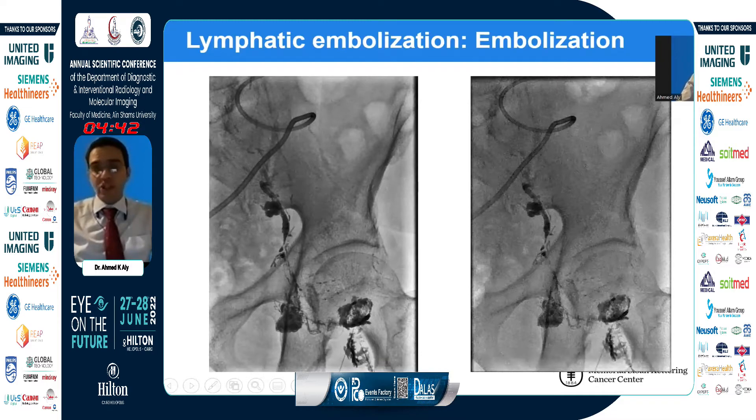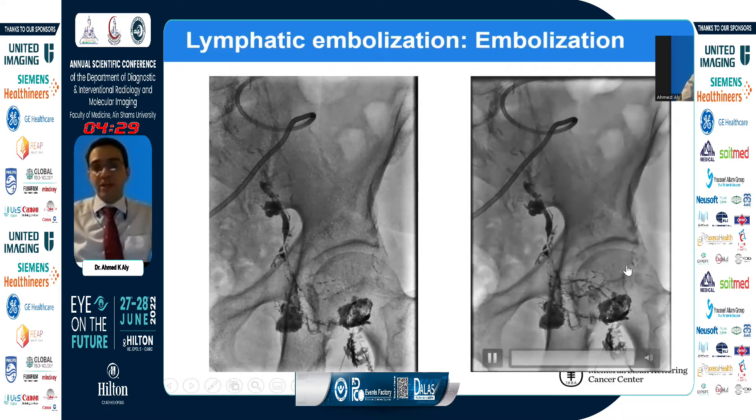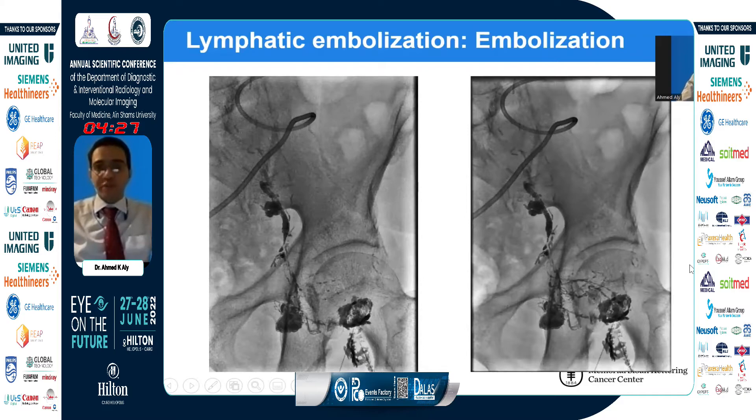Once location is confirmed, we inject our glue-lipiodol mix and monitor it filling the lymphatic vessels all the way to the leak. Once you start seeing extravasation or the glue reaches the area of leak, you stop and remove the needle.